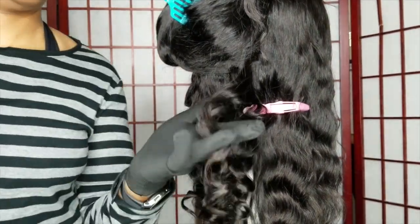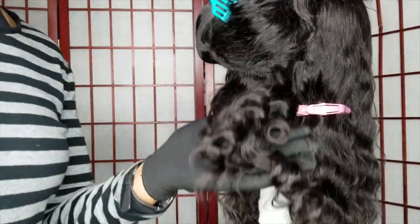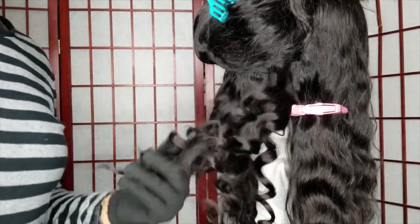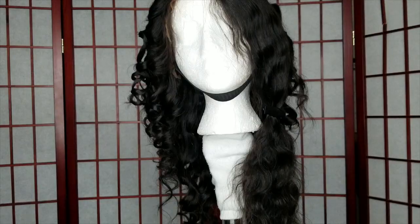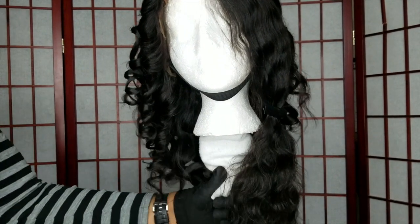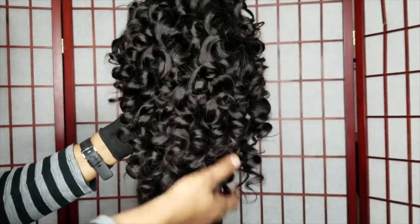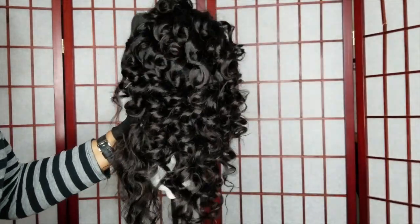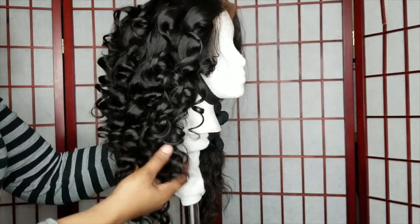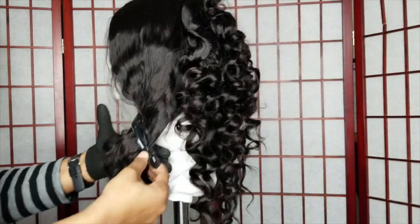The curls came out beautiful — defined curls! At this point I've done one side of the head and the back, and you can see how these curls have turned out so far in the process. They're absolutely gorgeous and beautiful, they're soft.